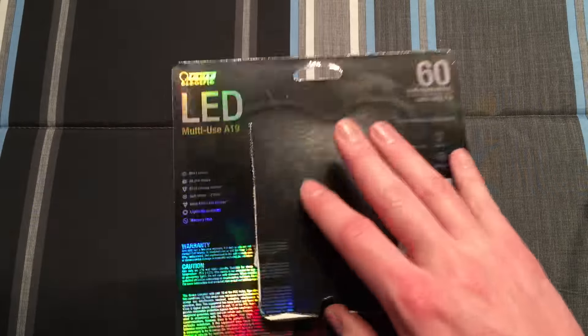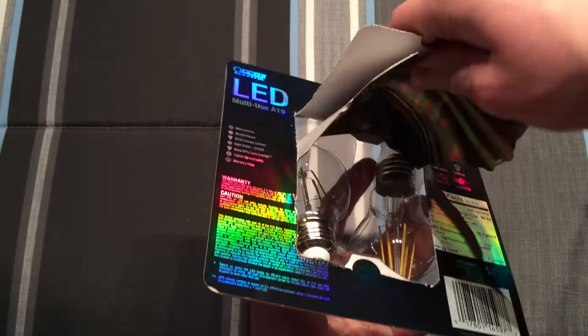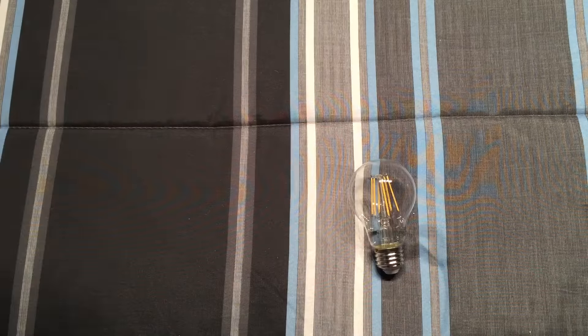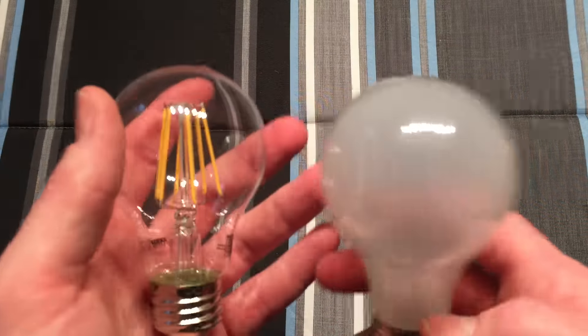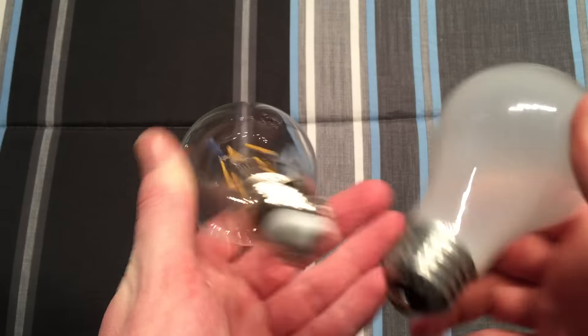So let's open up the packaging — it's really neat. You pull it up and the shape of the bulbs comes out with it, it kind of curves out. Let's go ahead and take one of them out. The first thing you'll notice with these things is how light they are — there's like no weight to them at all. Definitely nowhere near as heavy as a traditional LED. It's just as light as a regular incandescent, but just a tad bit heavier, so it's really hard to notice the difference.